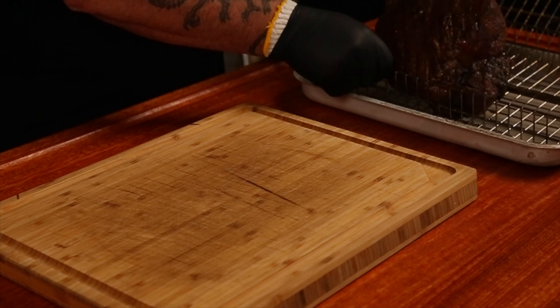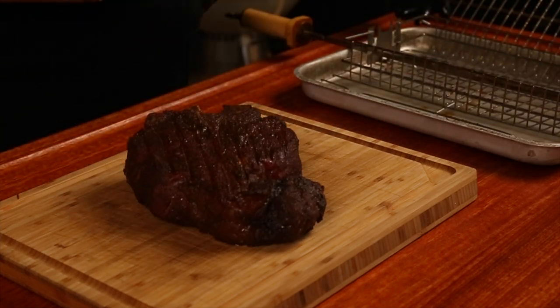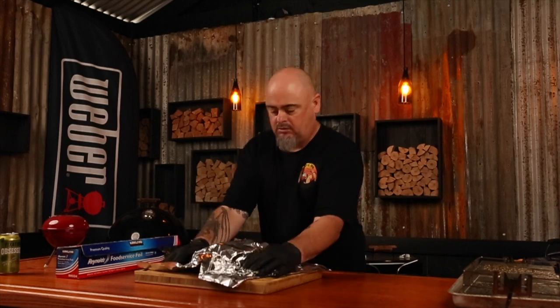Let's get the steak off the heat and remove it from the rotisserie basket and just rest it on a chopping board. Add a few knobs of butter and loosely tent it with some foil, and we're just going to leave it there for 10 minutes.